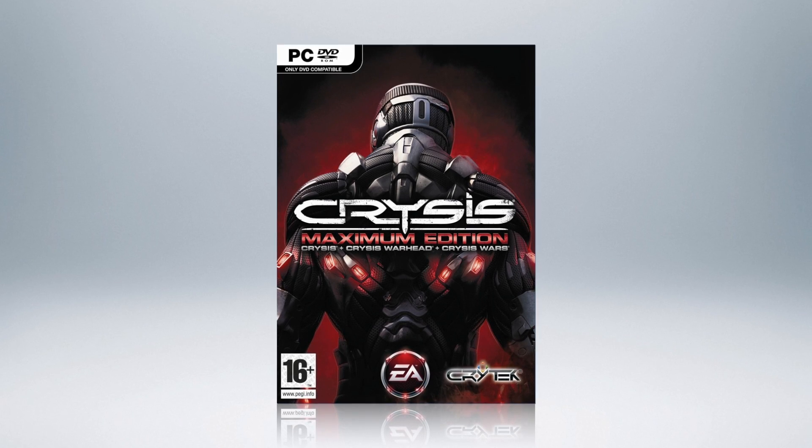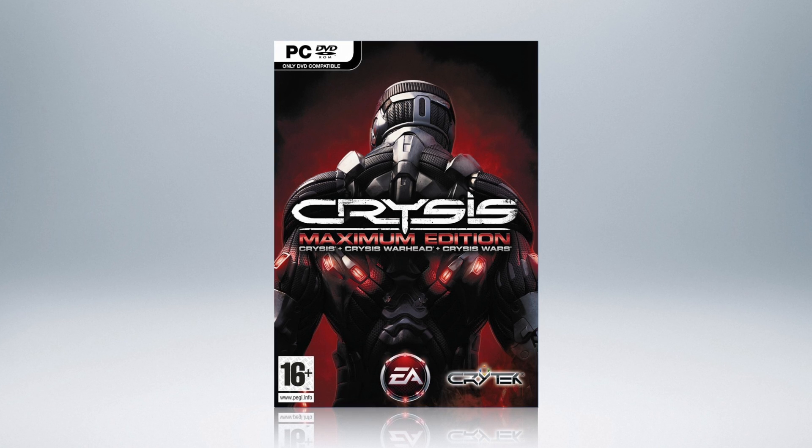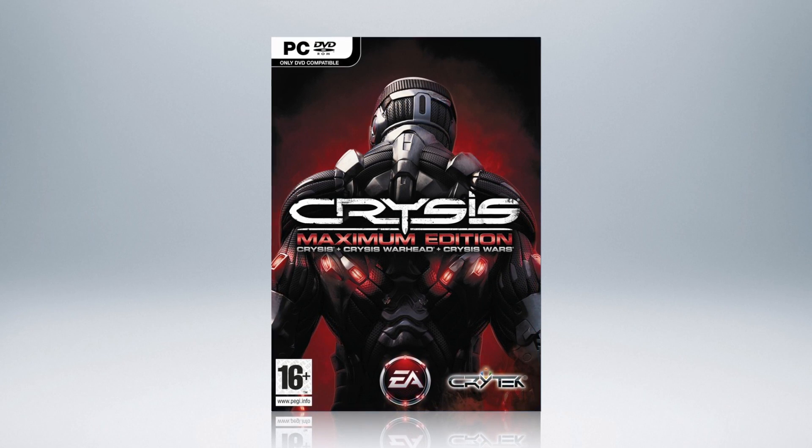This week's video is brought to you by the Gaming Deal of the Week. This week, get the Crysis Maximum Edition, a three-game pack, for under $10. Check out the link in the description below.